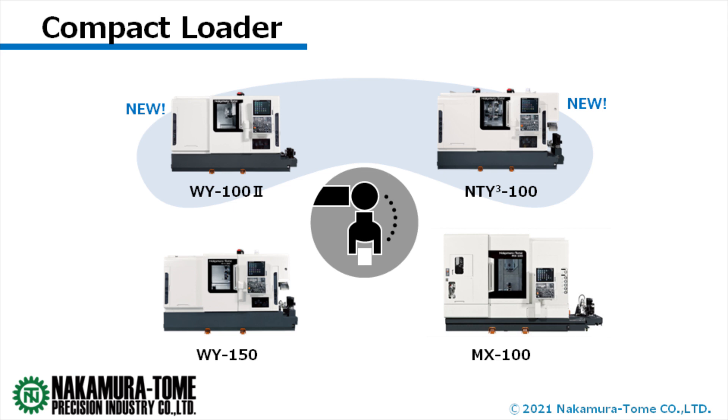I'm really interested in automation. What kind of product is it? Starting today, the WI-100 and NTY3-100 can be equipped with a new compact loader. Until now, only the WI-150 and MX100 could be equipped, but now there are two more models.